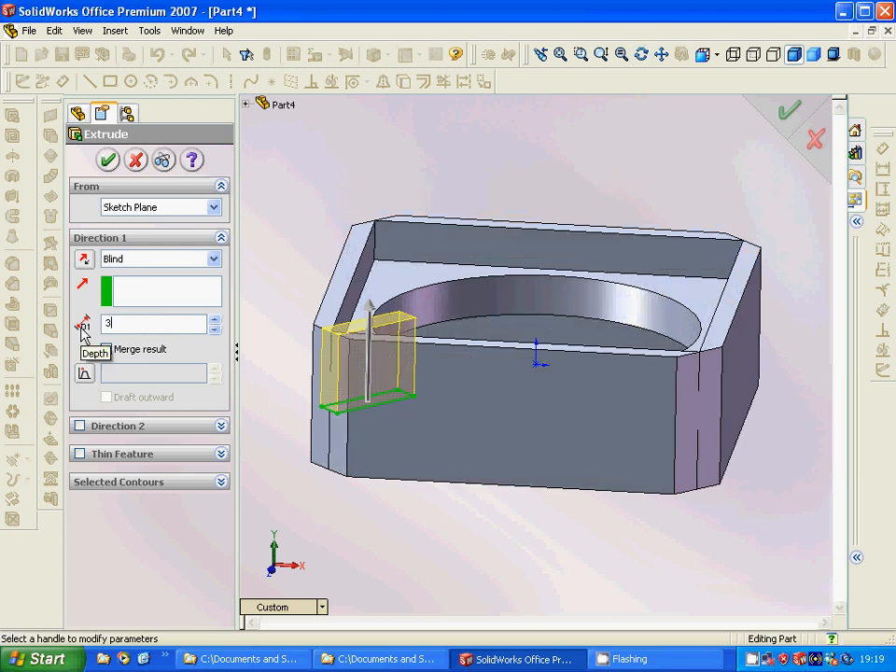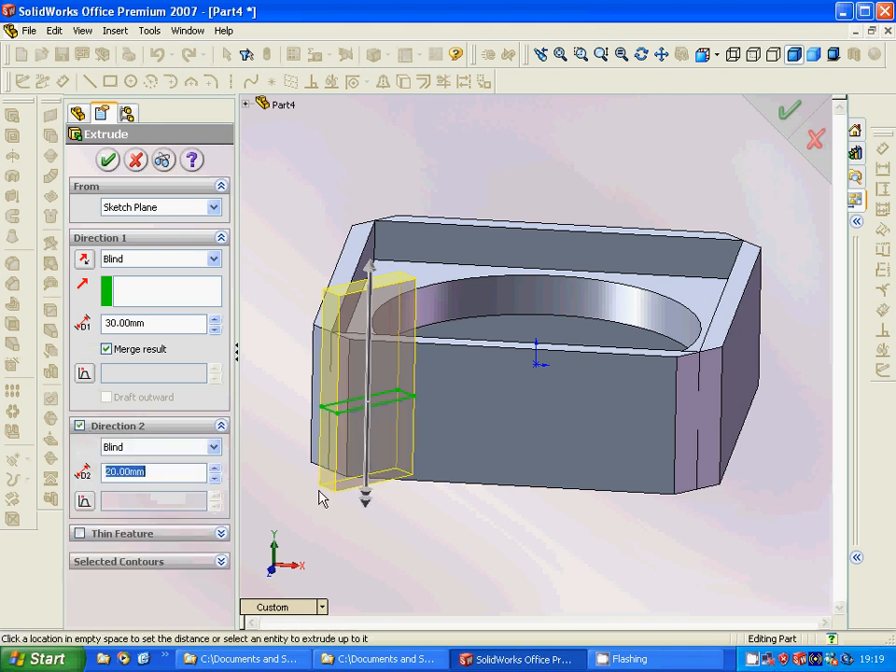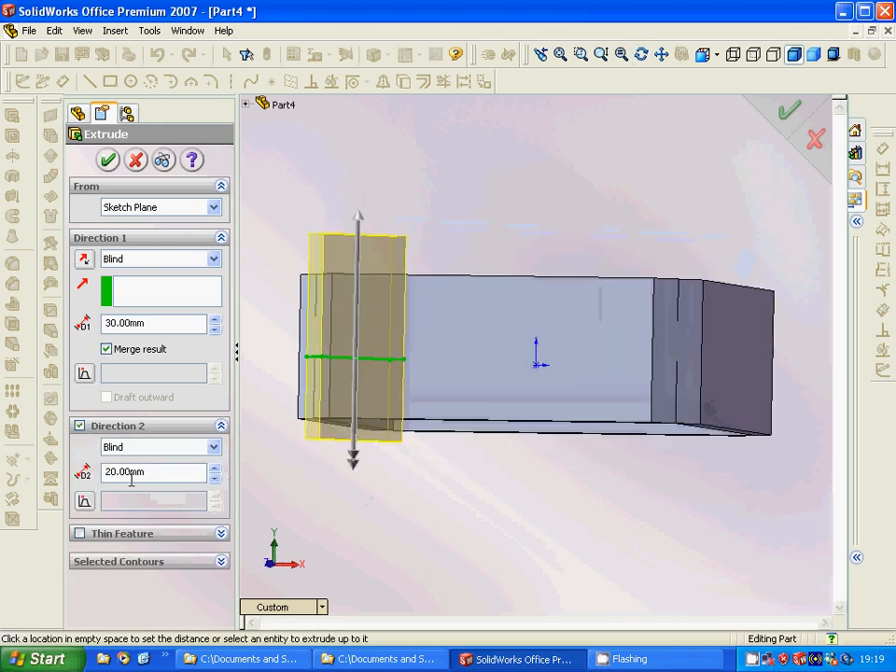We are going to have 30 here in one direction and 15 in the other direction.